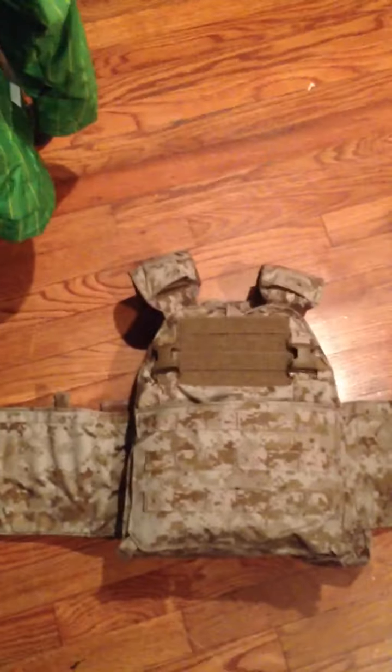Hey guys, this is Vinny from Echo Operators. I just wanted to do a quick little update on my vest, because I possibly may be going to Tim or someone else — I'm not sure.